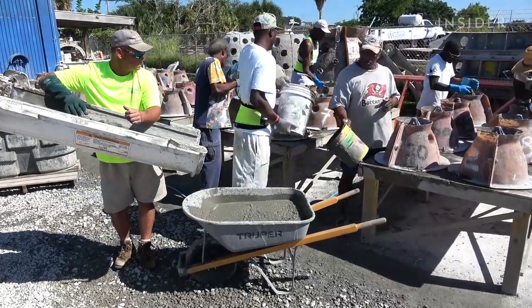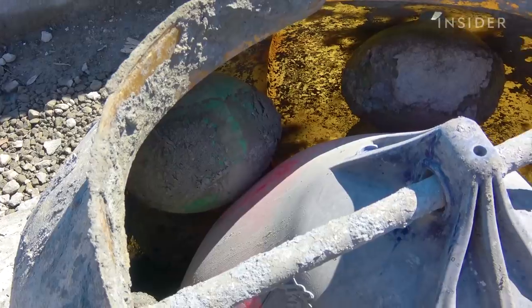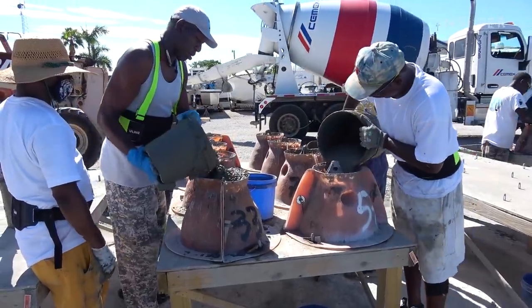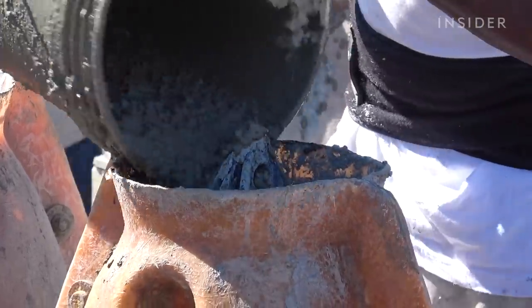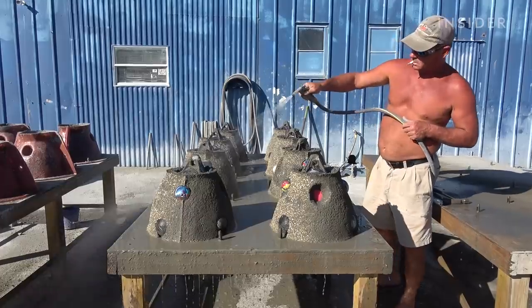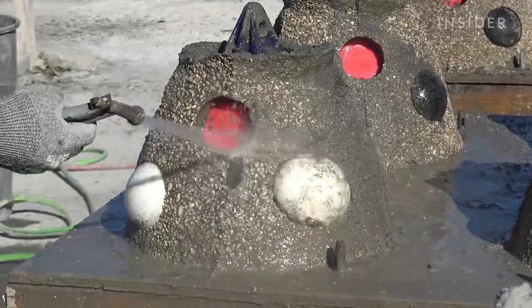The company uses fiberglass panels to form the basic shape of the ball. They insert an inflated buoy to keep the center hollow, creating the holes that fish like to swim through. Once the concrete dries, the team rinses the balls with a mixture of sugar and water to expose the surfaces where sea life will grow.